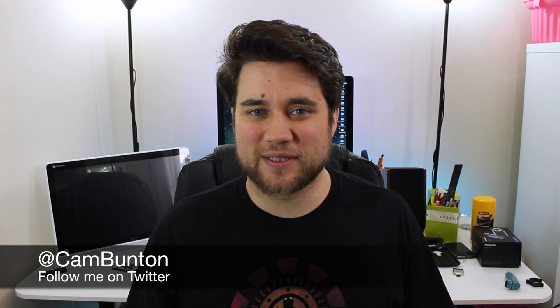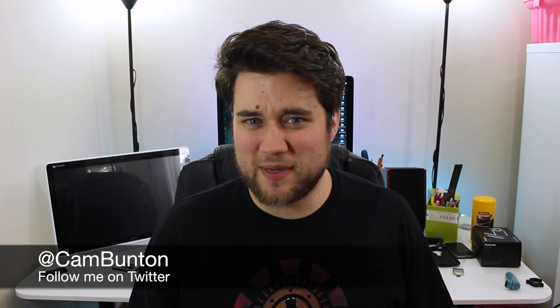I've been Cam — I'm at Cam Bunton on Twitter, you can find me there, follow me, tweet me, ask me questions, give me any suggestions. Of course use the comments down below, and if you like our videos we do appreciate a thumbs up. If you hit that subscribe button that would be awesome too — I will see you again soon.